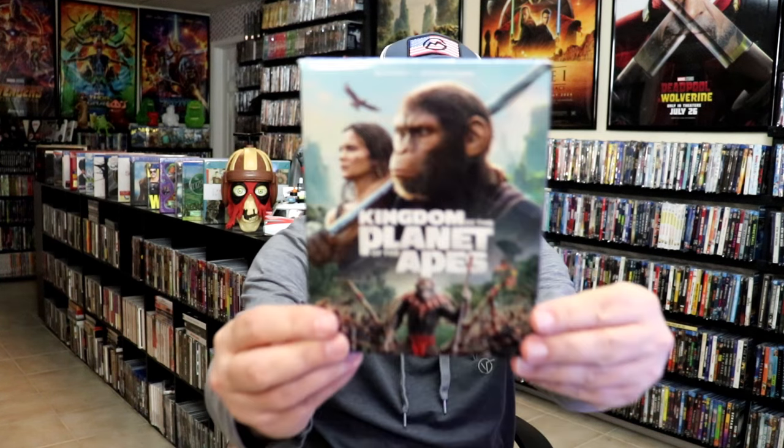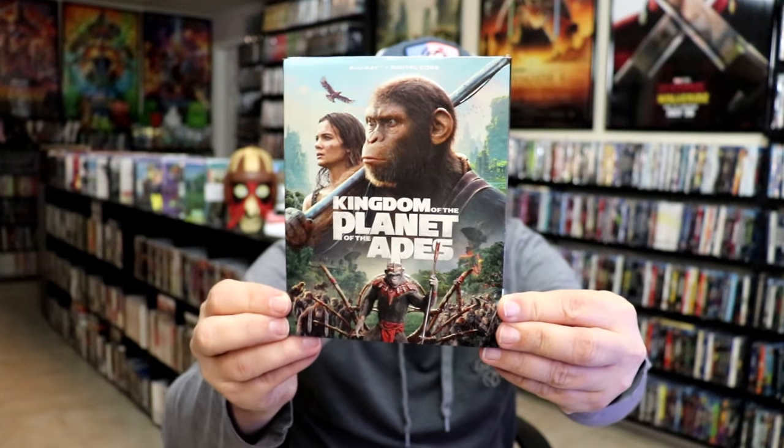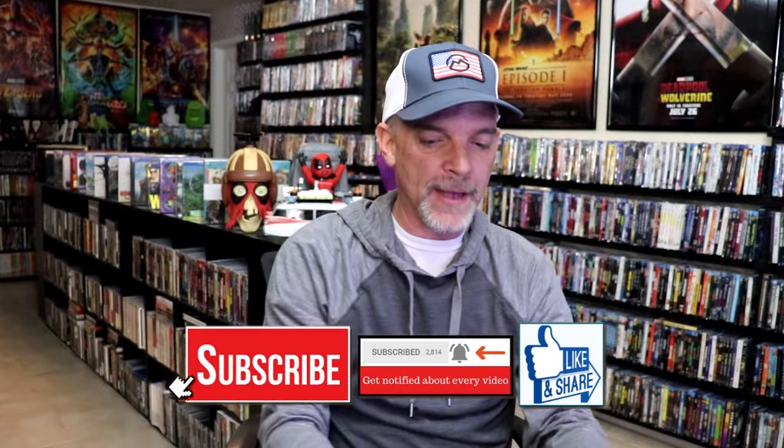I also wanted to take time to show you the other versions. We do have the Blu-ray edition with this really nice embossed slipcover — happy to have that one. And then we have this really nice looking 4K release with an embossed slipcover as well, so very happy to have it.